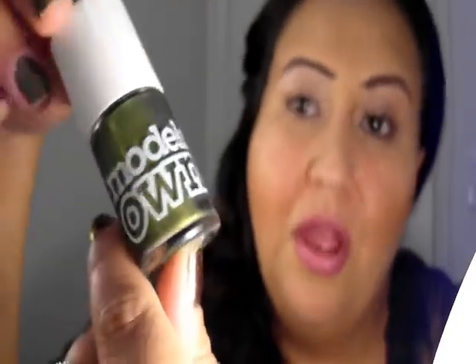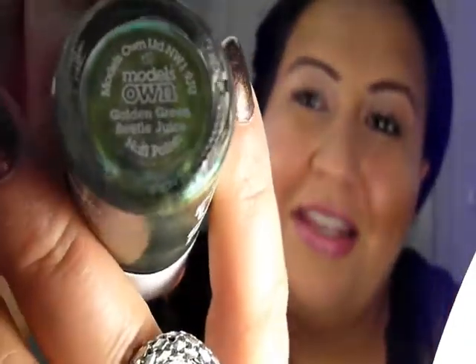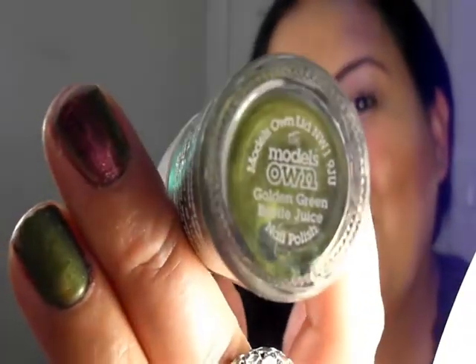This one is Model's Own. I picked this up at Urban Outfitters and this was on clearance for $4.99 and I was like, why is this on clearance? This is like a perfect color for fall — it's a duochrome, like gold and green and it's really pretty. And the name is lovely — it is called Beetlejuice. And I'm wearing it right now. This is my little accent nail right there. You see it's like gold and green. I really like this color.